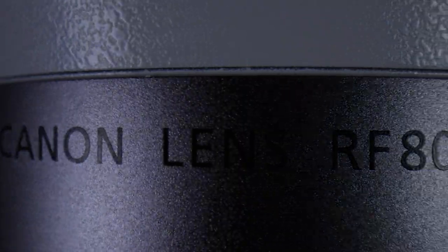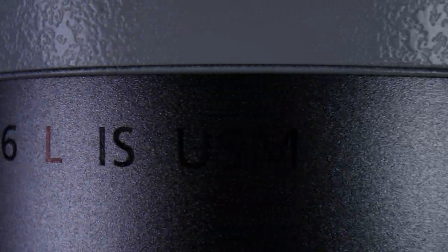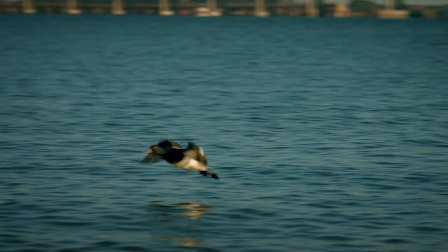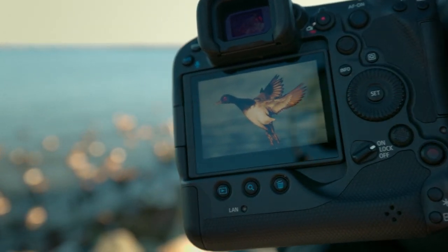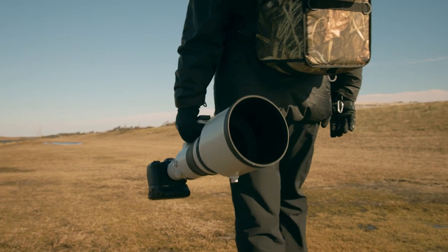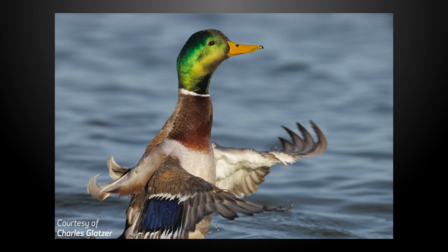The RF 800mm F5.6L IS USM is aimed directly at video and still image shooters who want that special look that only super telephoto lenses can deliver. It can separate you not only from your subjects, but your competition. For Canon USA, I'm Rudy Winston. Thanks for joining us.